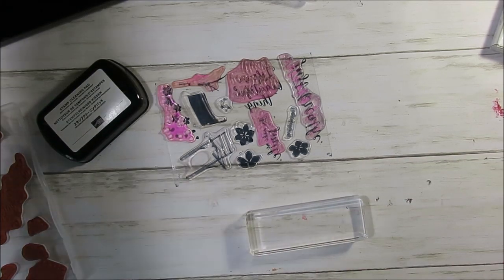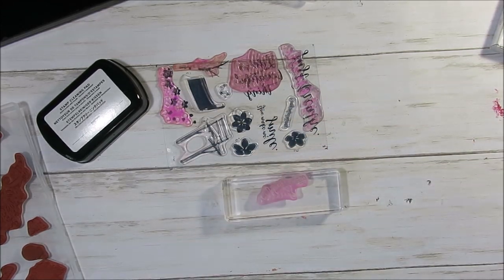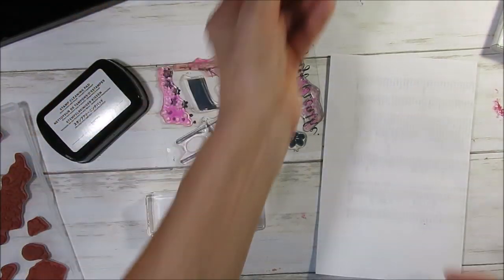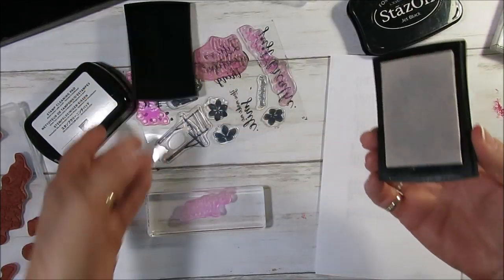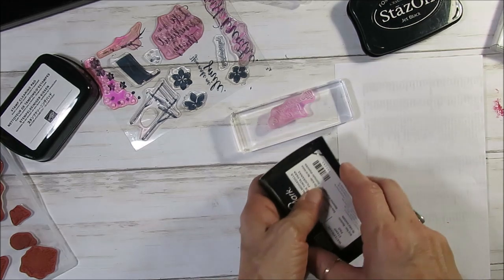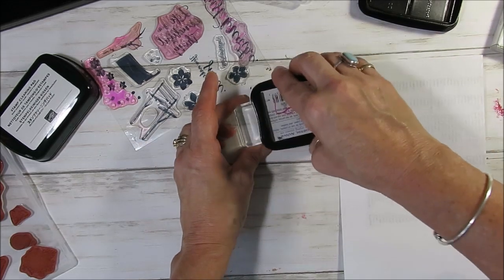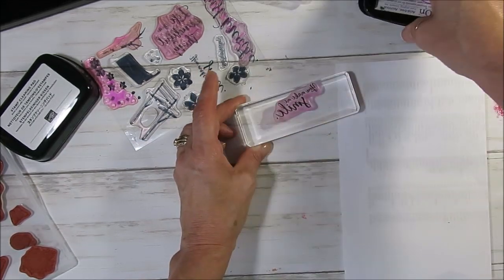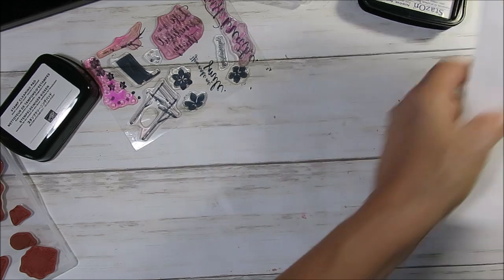Okay, if you want to use the StayOn cleaner on a photopolymer stamp, my best advice is to use a VersaMark first — and you'll see why. When you use the VersaMark, it leaves a protective layer on top of your photopolymer. Then you use your StayOn ink, and then you can stamp. You see it stops a lot of the stickiness from the StayOn. Now, absolutely no-no — the StayOn cleaner should not be used on this.